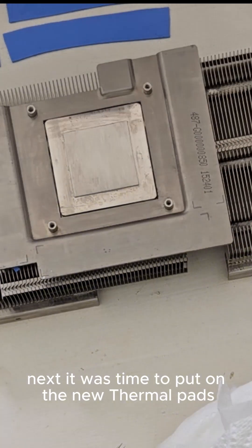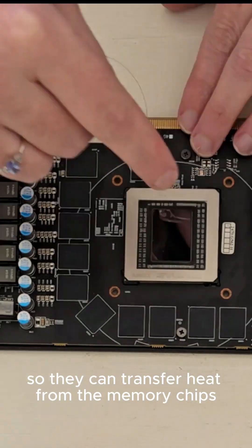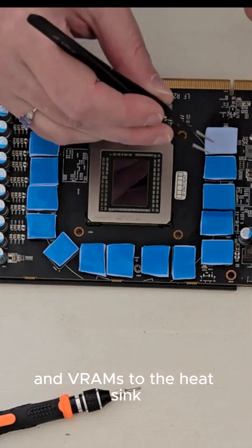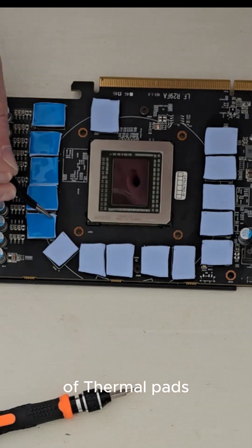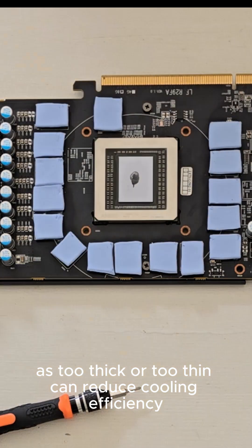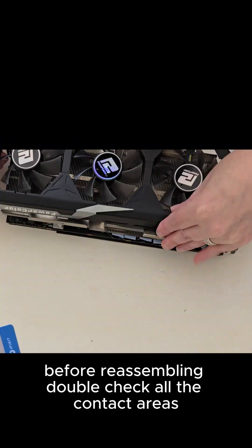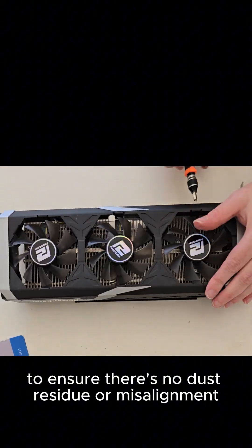Next, it was time to put on the new thermal pads. What I'm doing here is applying those thermal pads so they can transfer heat from the memory chips and VRMs to the heatsink. Top tip: be sure you're using the correct thickness of thermal pads, as too thick or too thin can reduce cooling efficiency. Before reassembling, double check all the contact areas to ensure there's no dust, residue, or misalignment.